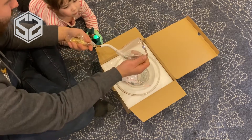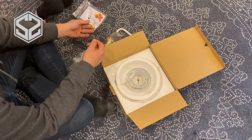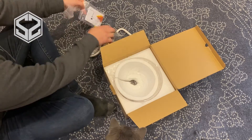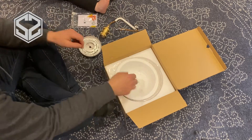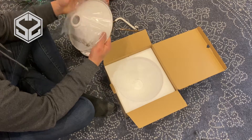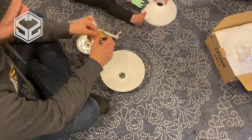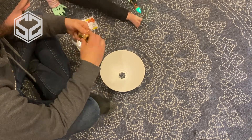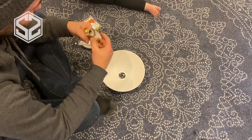Now I bought this light on Amazon — if you're interested, I'll leave the link down in the description. It's a pretty decent price and really good quality for the price. It has all the standard pieces that normally come with a light fixture, and you typically have to put them together when you buy them from the store anyway. I'm going to have to put this together before I mount it up on the wall.